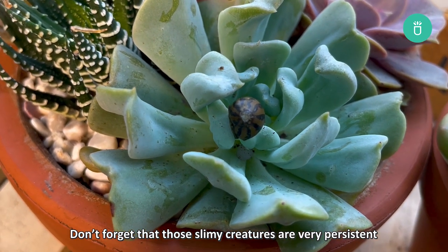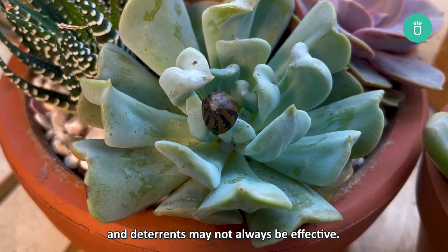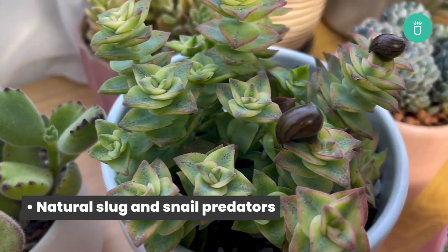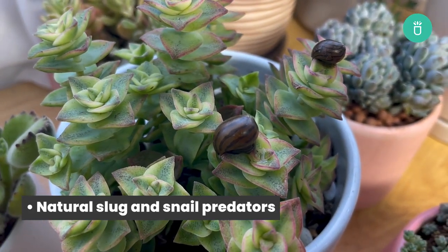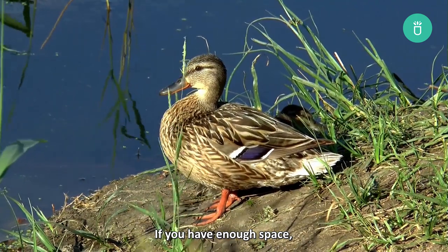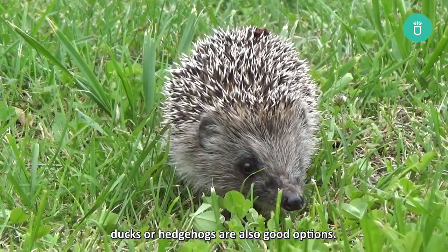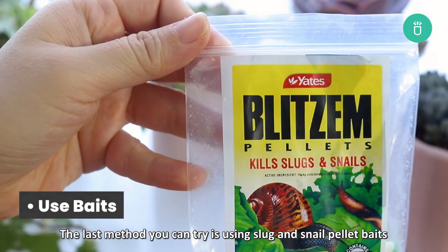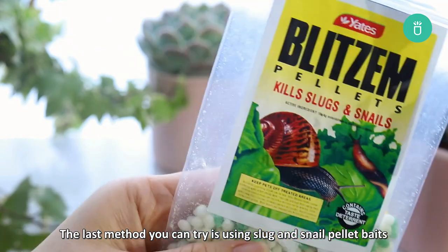Now that you've got a few ways to deter slugs and snails, don't forget that those slimy little creatures are very persistent and deterrents may not always be effective. Another option is to invite natural slug and snail predators to your garden. We recommend frogs and toads. If you have enough space, ducks or hedgehogs are also good options.